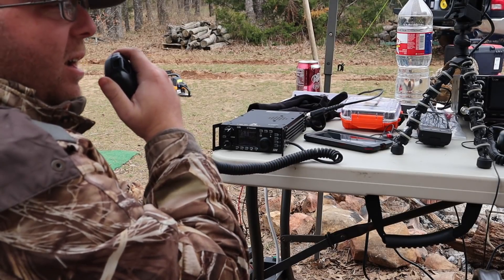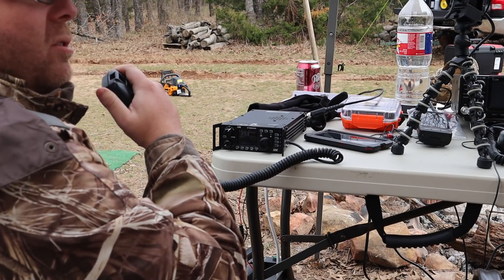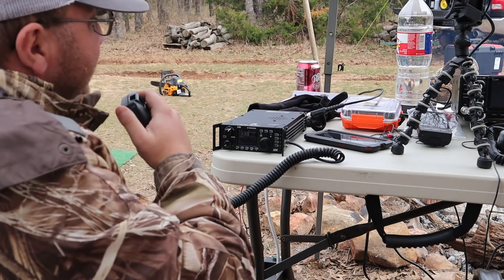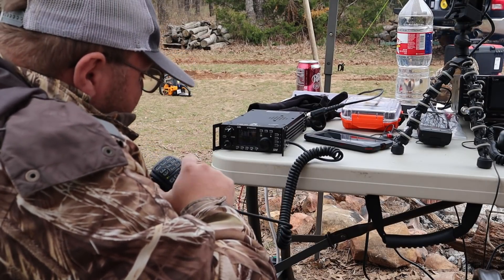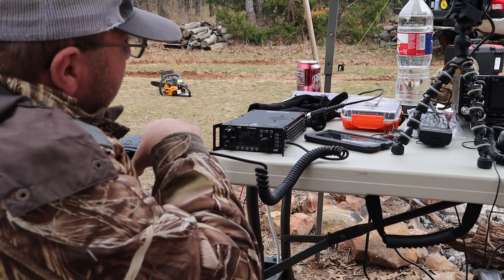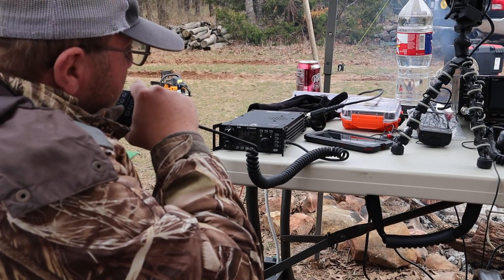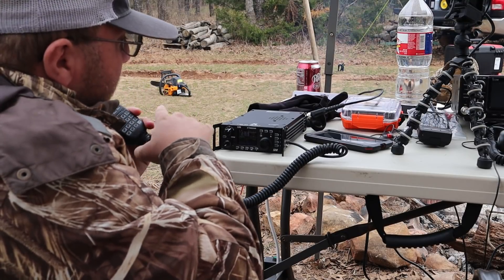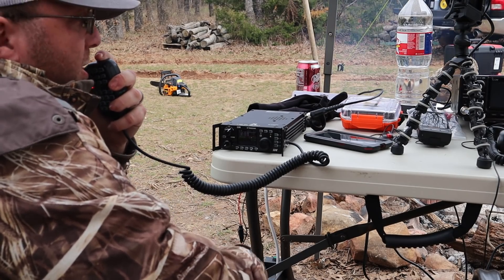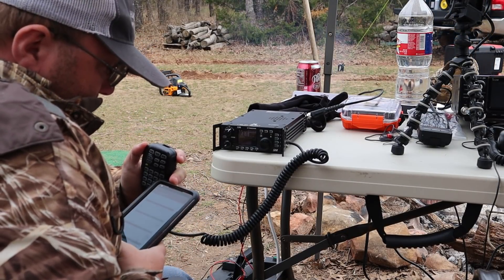W7PL, good morning to you — you're 5 and 7 to 5 and 8 into Washington DC, District of Columbia. Thank you, nice to work you again, 73. Kilo November 5 Tango Romeo — thank you, you're 5 and 8 into Washington. We are 3 Oscar, North Texas. K5TR, thanks for the QSO — 4U1 Whiskey Bravo in DC, 73.